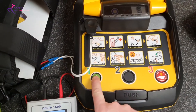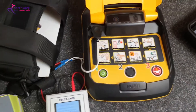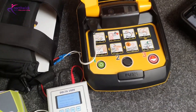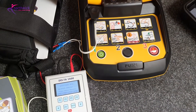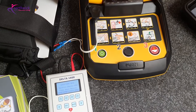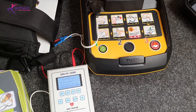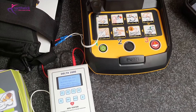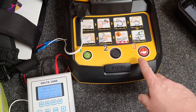I'm going to turn the defibrillator on and you'll see it run through its normal startup process. It will then analyze the heart rhythm and check whether a shock is required. It should say that a shock is advised.